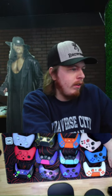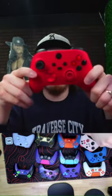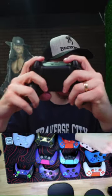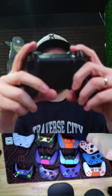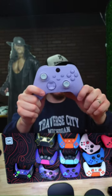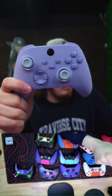Probably very loud now — turning it way down. This controller has two back buttons, mouse triggers. And this all-purple pastel Xbox is super popular — honestly one of the most popular controllers we've ever sold.